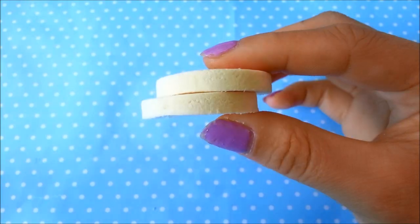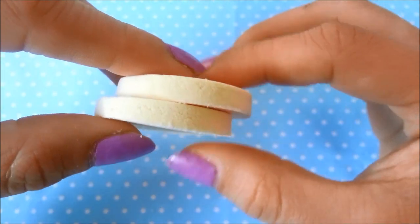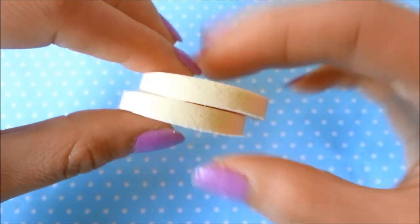Here's my second one. At this point you don't really need to texture it, since paper clay does something unique when it's cut — it kind of textures itself when you cut into it. Just set these aside and let them dry.